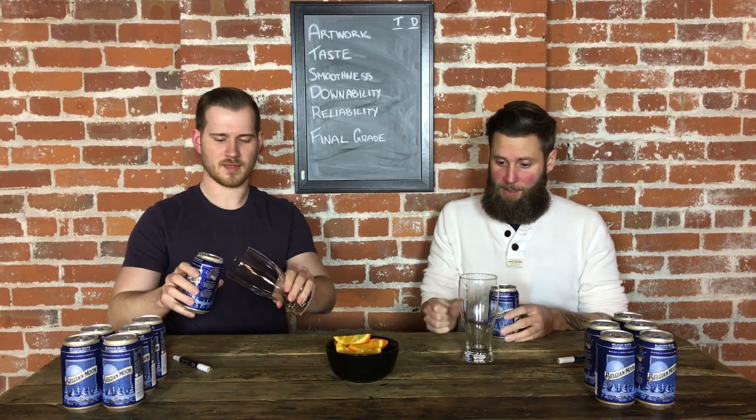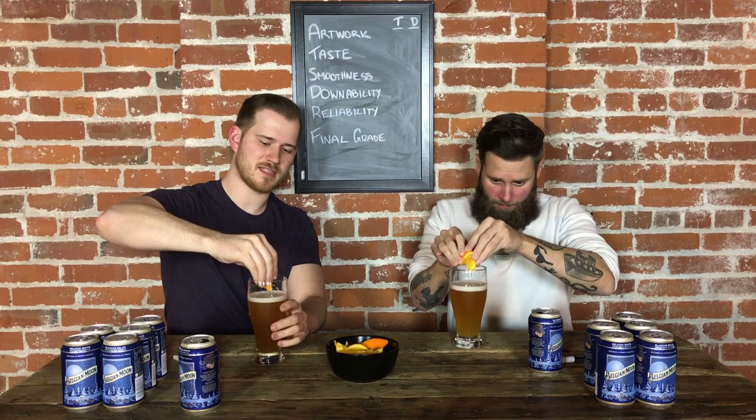With this beer you're supposed to have it with an orange slice. The orange accents the beer. This is freshly squeezed now. Look at that. That's a full moon right there. Yeah, well it's called Belgian Moon.